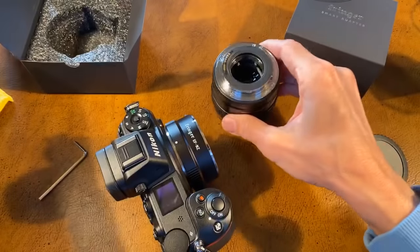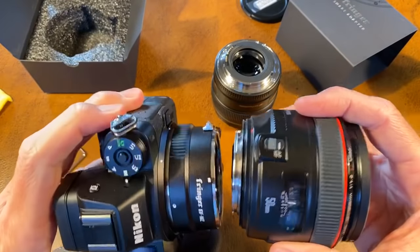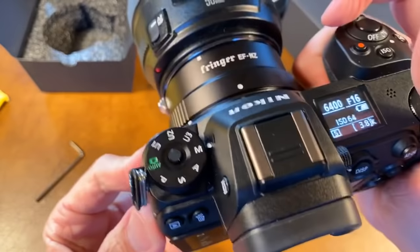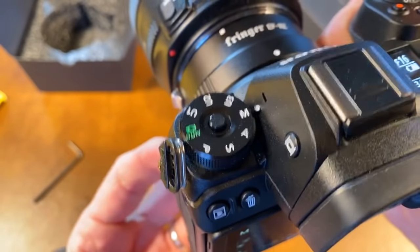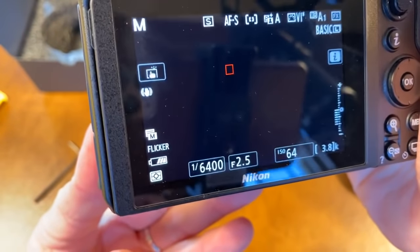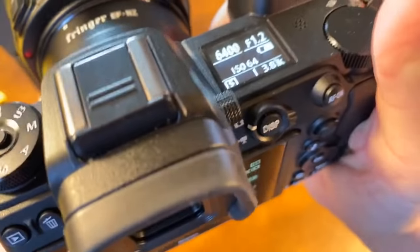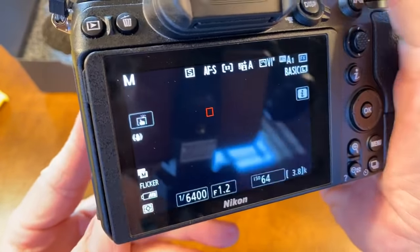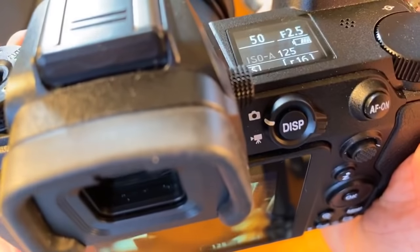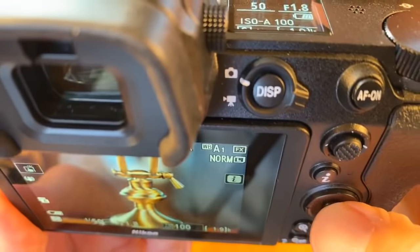Let's try a lens you folks are probably more familiar with. Here's my awesome 50mm F1.2 EF lens. I also have a 50mm F1.0 — I haven't tried that yet just because I don't want to smoke that lens if I really need to do a firmware update. Although I asked the manufacturer and they said nothing's going to break based on the firmware; it just might not work as well. It goes all the way to F1.2. Beautiful.